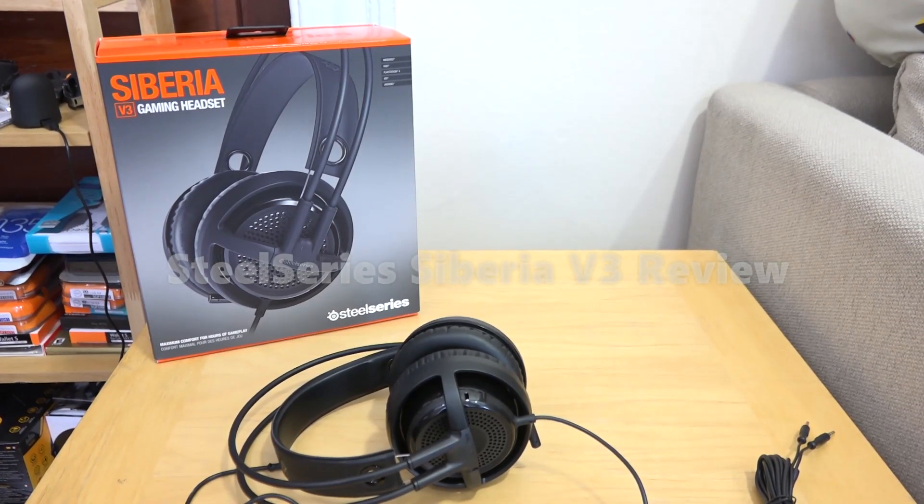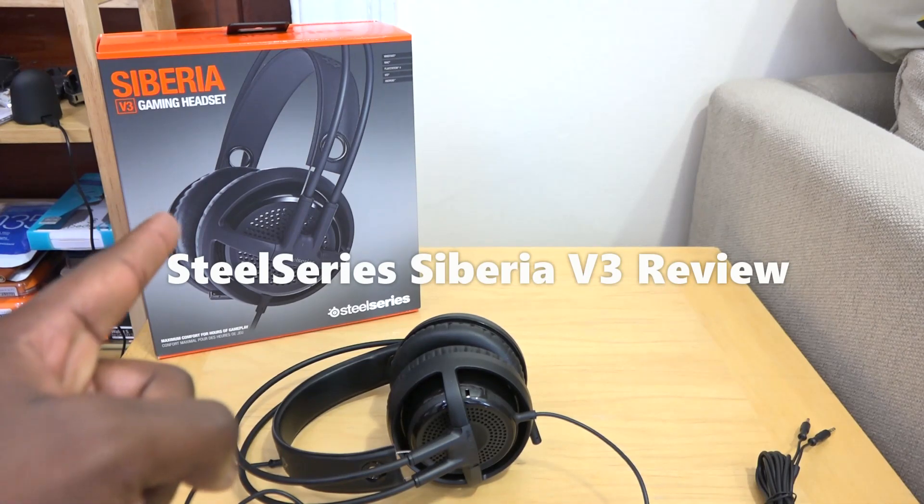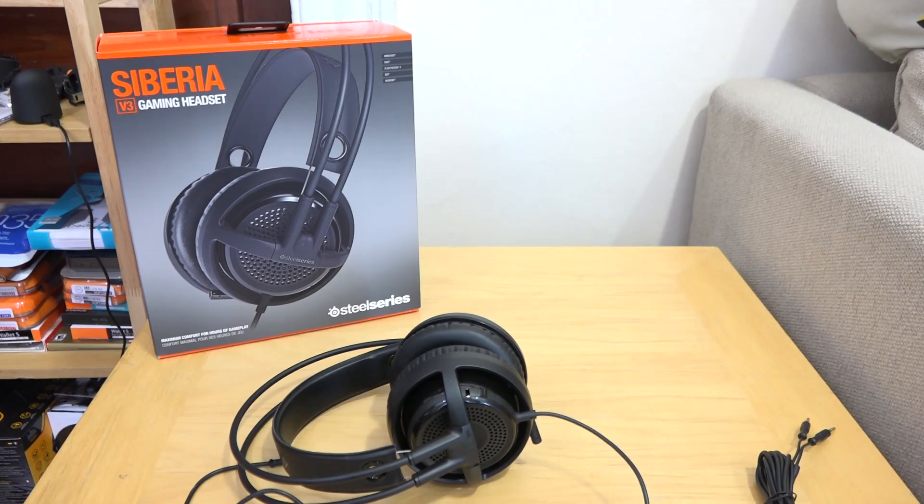Hey guys, ThunderE here and welcome to our review of the SteelSeries Siberia V3 gaming headset. This is pretty much the first in a new series of Siberia headsets, and the V3 is coming in at under $100 — $99.99. These are very affordable and multi-platform headphones from SteelSeries.